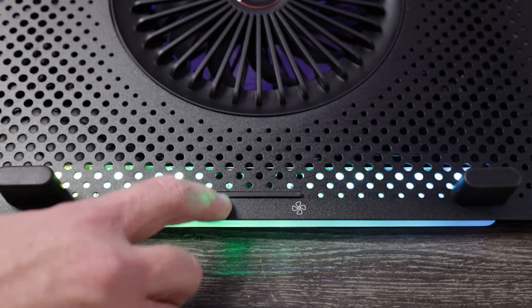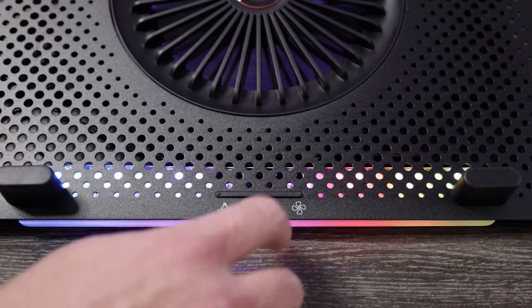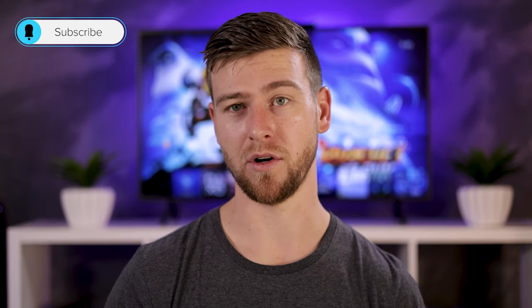If you press the left button, you turn the RGB on or off, and if you press the right button, you cycle through the fan speed, which consists of three settings: off, low speed, and high speed. Even on high speed, the cooler is actually surprisingly quiet — definitely quieter than the laptop fans when under load.